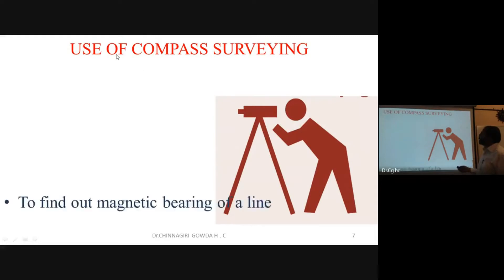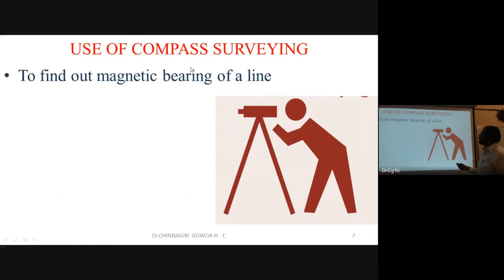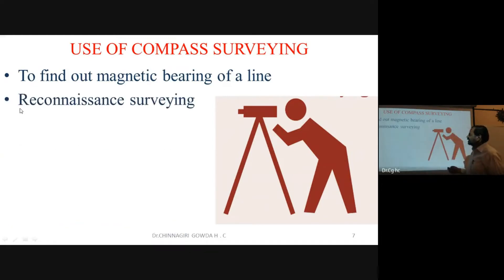The uses of compass include finding the magnetic bearing of a survey line with respect to north. In a project, the first step is reconnaissance survey — you go to the site and get an overview of the area before detailed survey.